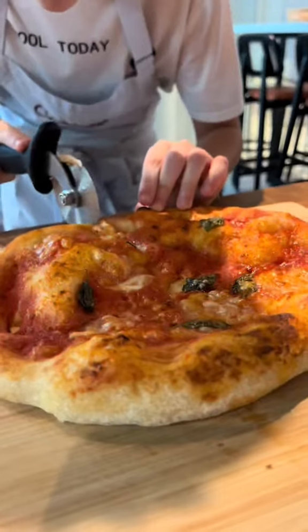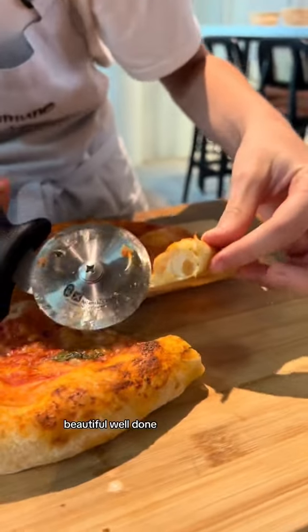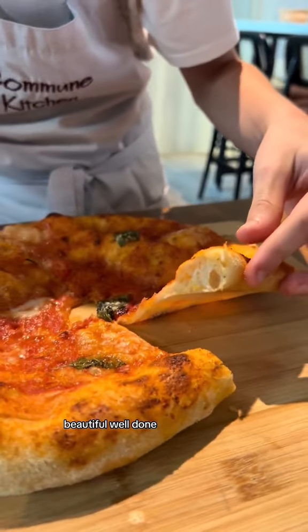That's it. Let's see. Okay. Cut and show me the cornichae on the inside. Beautiful. Well done. And this side?